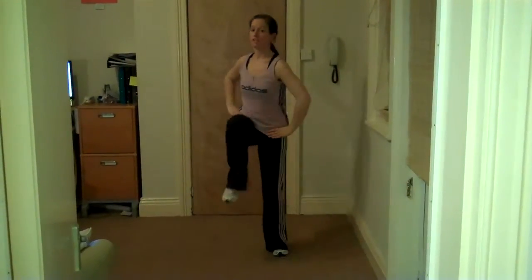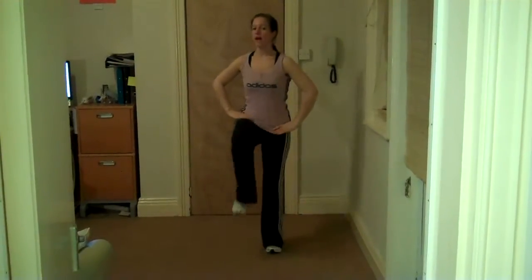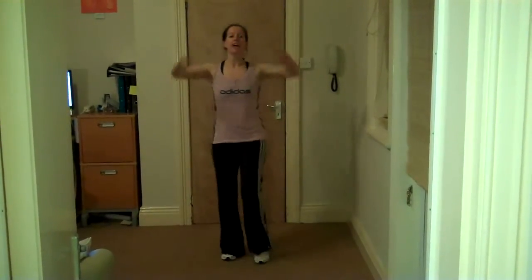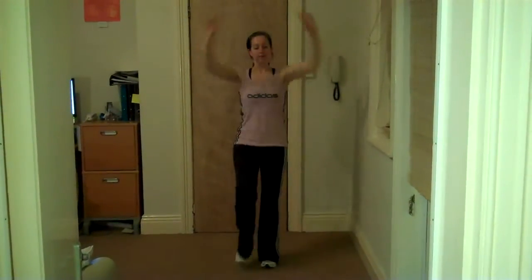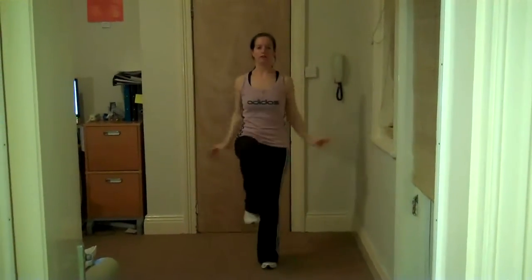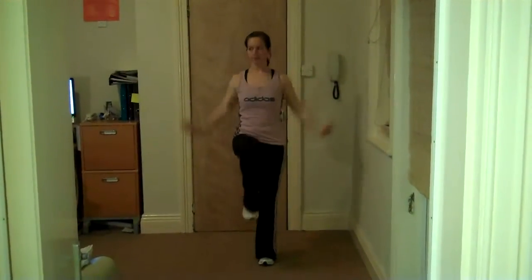Knee lifts here — going to take the knee up. Aim for that knee about hip height. Brilliant, keep it going. If you wish, add in some arms — as we lift the knee, draw the arms down. Making sure we're nice and tall.